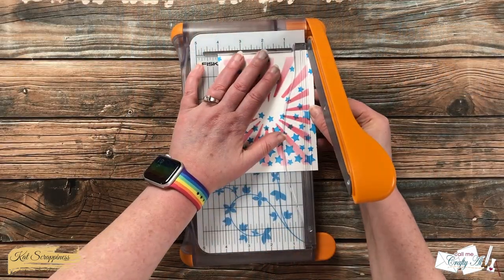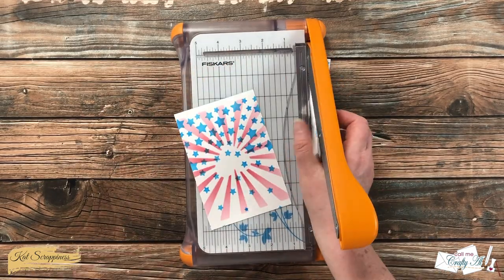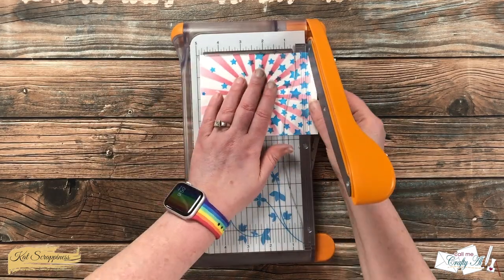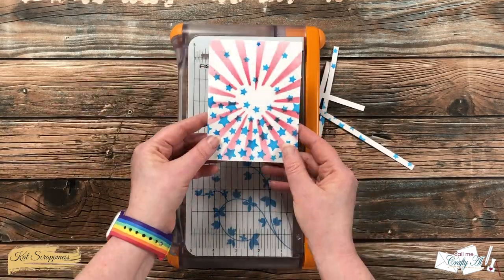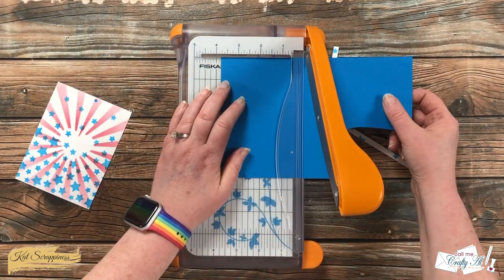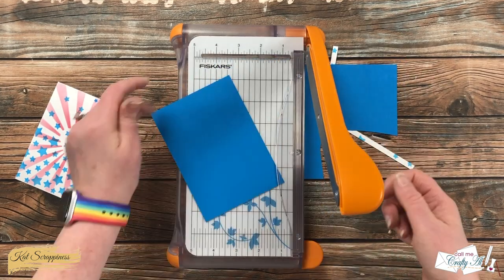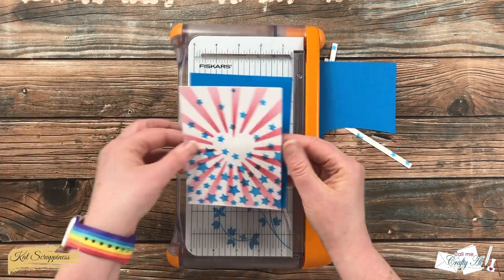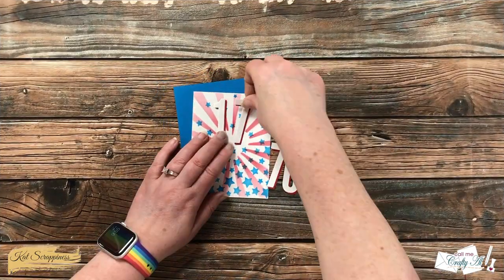Next I brought in my Fiskars trimmer and cut enough off each side so that the red stripes would bleed to the edge. This piece ended up being about three and three-quarter inches wide by five inches tall. To separate it from the background of the card I also cut a piece of blue cardstock so each side was just three-eighths of an inch wider than the stenciled piece, giving it a nice little border.